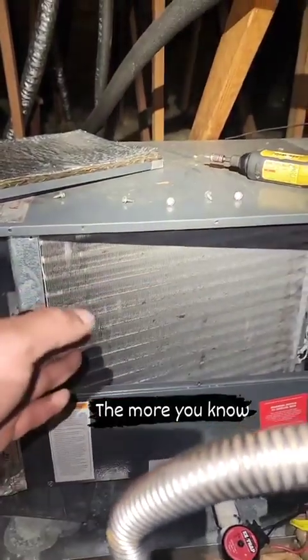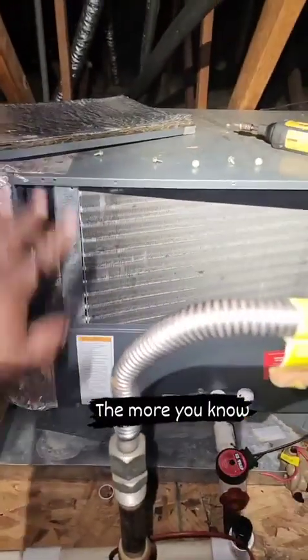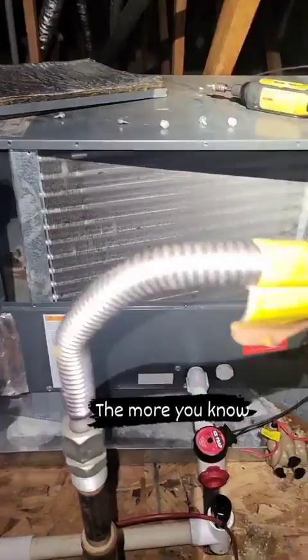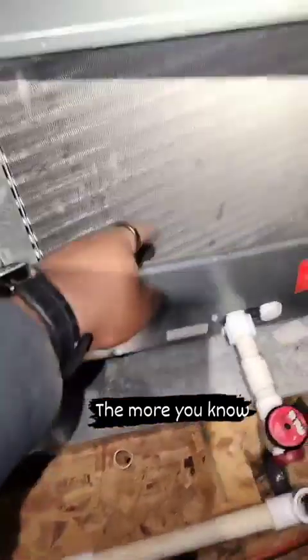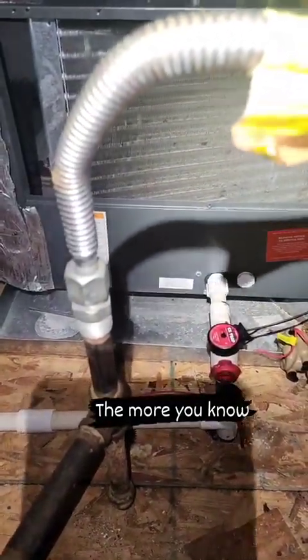When you bring in the air that's coming in through your house — whatever you keep the thermostat temperature at, that's the temperature of your house — it comes across this coil and you get the cup on the coaster effect, so it starts to sweat. Then it fills up the pan inside the unit, which goes to your drain and drips outside. That's why you get that water dripping outside.